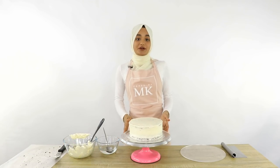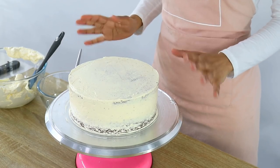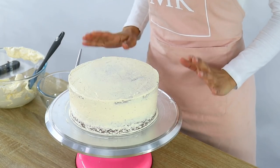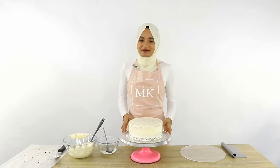I've done my crumb coat and now I'm going to pop this cake into the fridge for about half an hour or so to allow the buttercream to firm up, so that we can trap all those crumbs in there before I come back to do my final coat of buttercream.